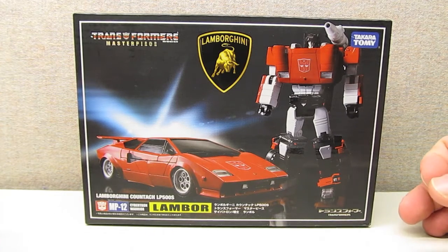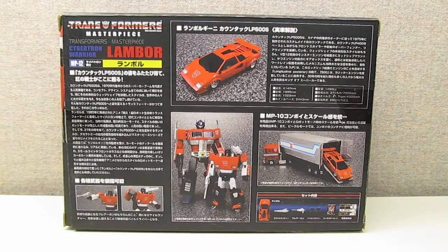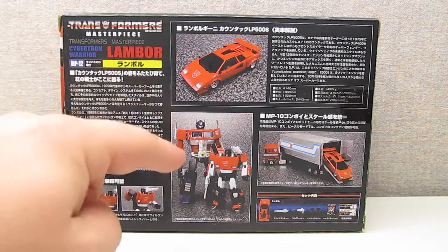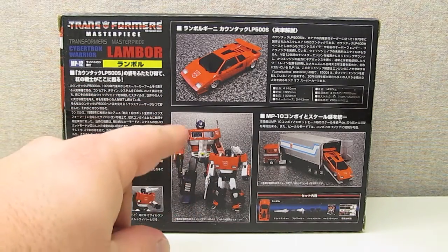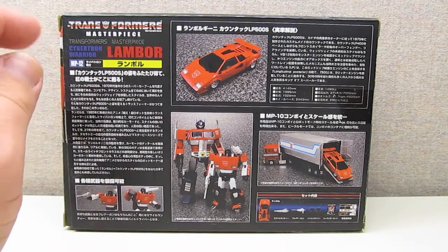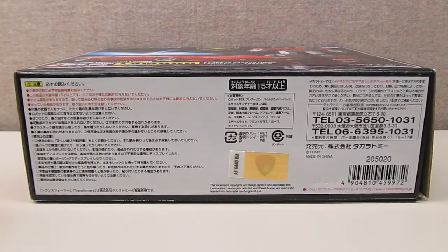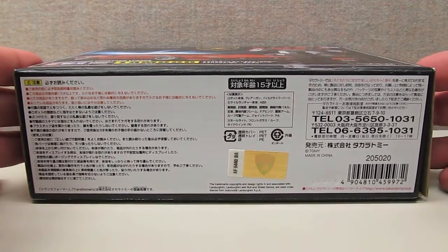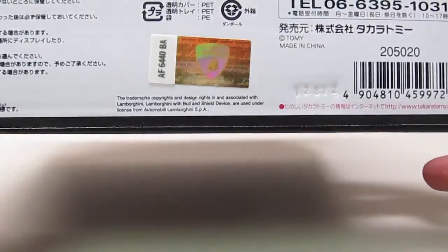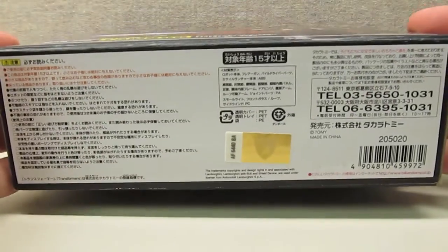Also interesting on this figure is the Lamborghini logo on the packaging, and as we'll see in a little bit, they actually got an official license for this product. The back of the packaging features several images of Sideswipe in vehicle and robot modes, comparison images next to MP10 Masterpiece Optimus, and a lot of Japanese text. The official Lamborghini license is illustrated by a hologram on the bottom of the box.